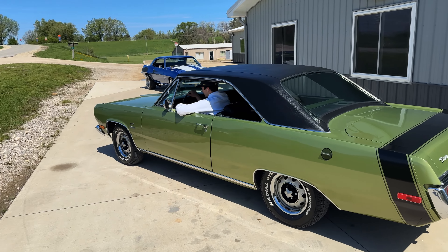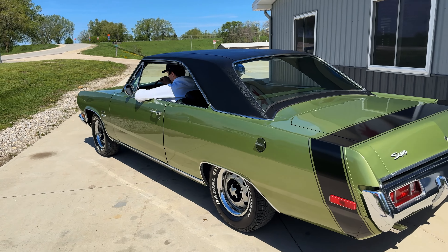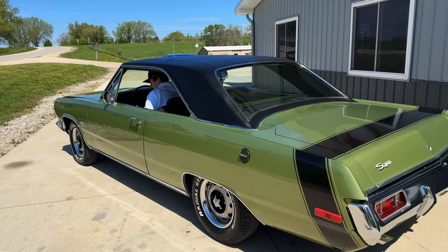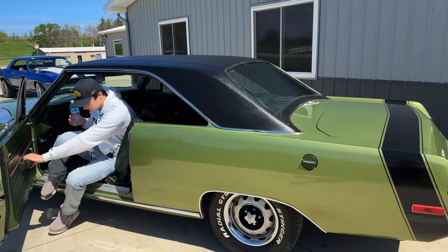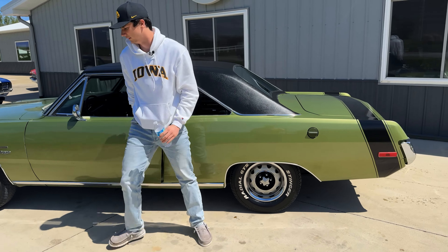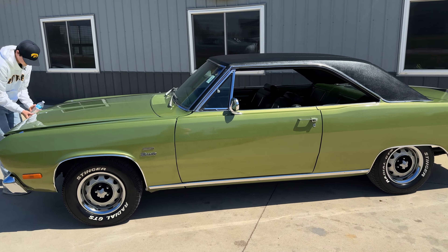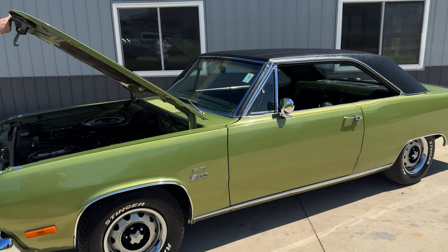Beautiful little car. It's got dual exhaust with mufflers. Really straight, nice body, and I like this green — when I took pictures of it yesterday it was kind of cloudy, but especially out in the sun it's got a beautiful kind of metallic to it, like a limelight green.